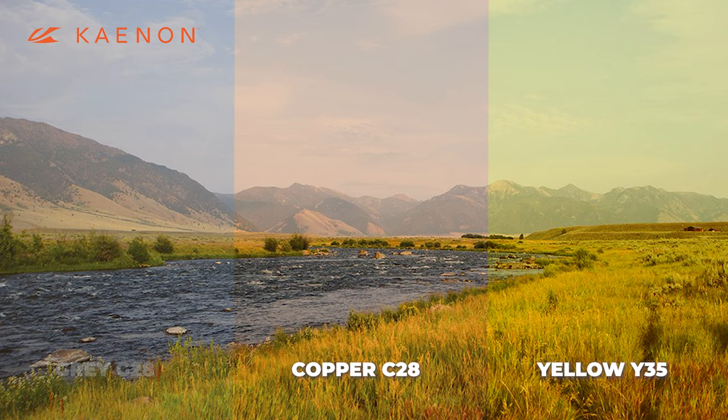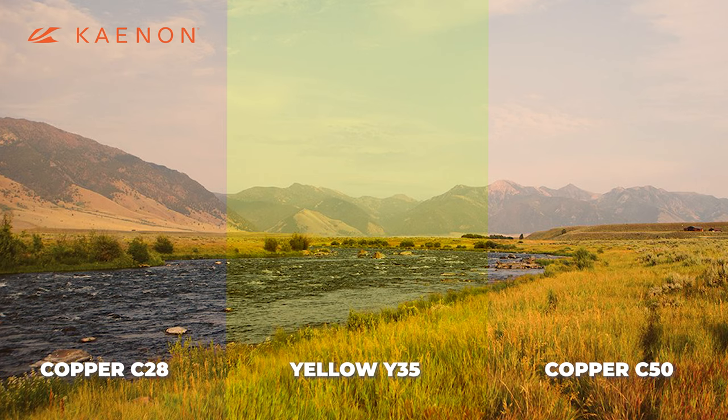And finally, Kaenon has the outrageous copper 50 lens — C50 — which lets 50% of light through. That's something you're never going to find anywhere else: a ton of light to your eyes, still fully polarized with a copper base. Definitely check them out.